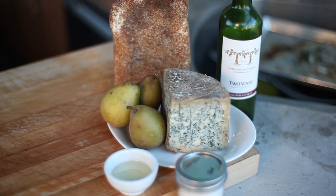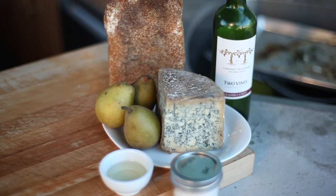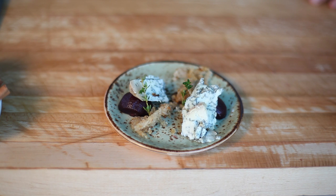The Cabrales is a great cheese. It's a Spanish blue and it's got a little residual heat to it. So with that, it makes sense to pair it with something that's sweet — we want to create balance on the plate.